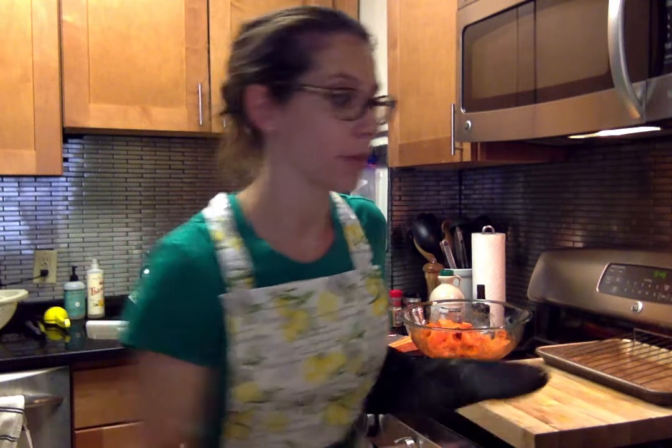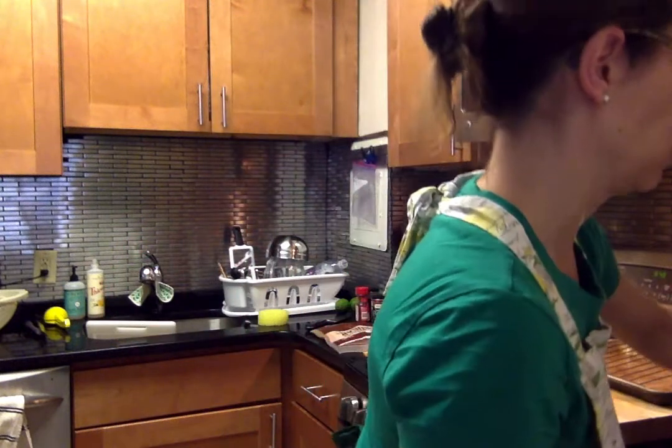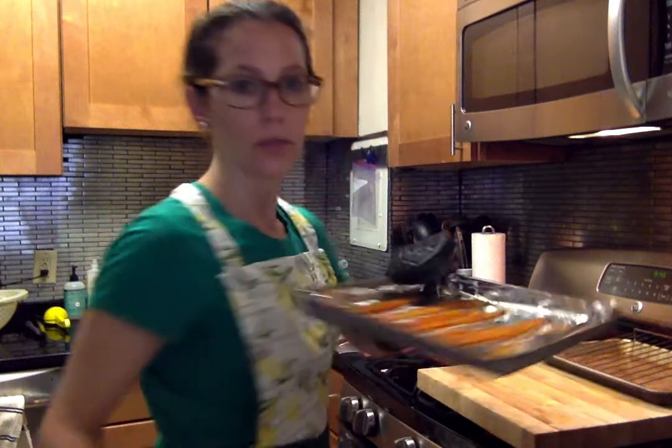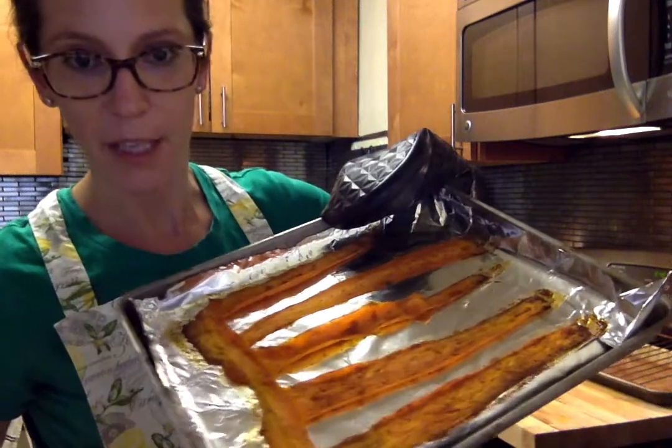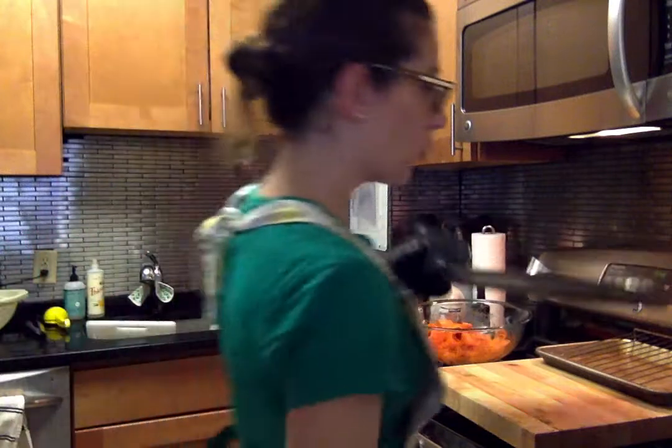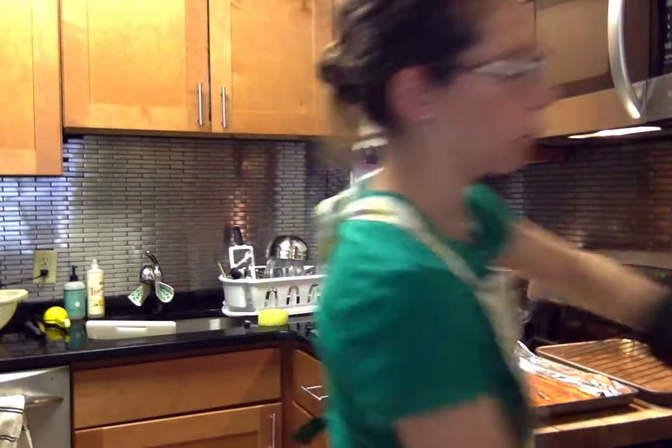I had them in for 11 minutes so far and they're looking pretty good and smelling pretty awesome. I'm going to pull them out — hopefully without killing myself here. They're a little bit crispy, a little bit brown in some places, but not quite crisp crisp yet because there's one more step.